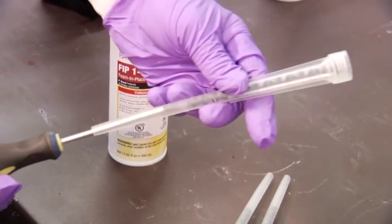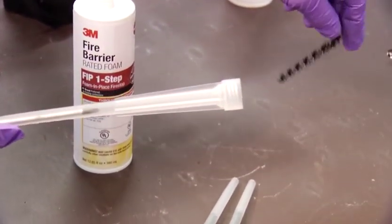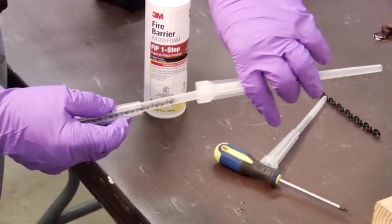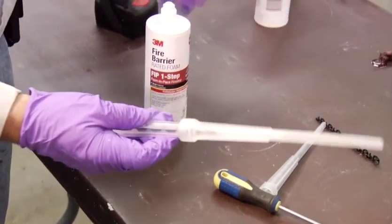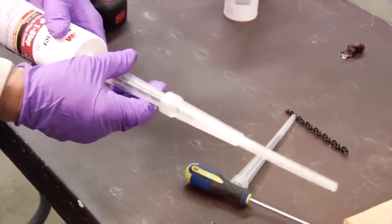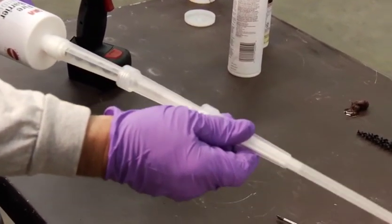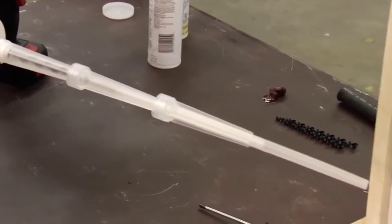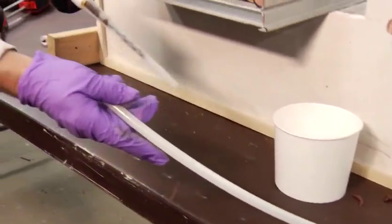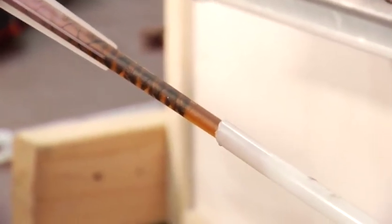If you are fire-stopping an opening that you can't reach with one nozzle, take a second nozzle from the box of 3M FIP One-Step and use a screwdriver to pop out the insert from the nozzle. Place the nozzle without the mixer onto the original nozzle to make a larger extension. You can add as many nozzles as needed. You can also use half-inch PEX tubing or something similar to reach hard-to-get areas.